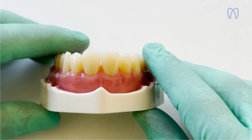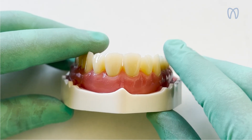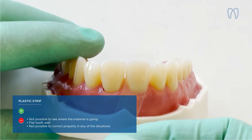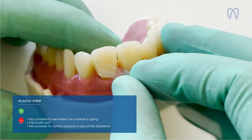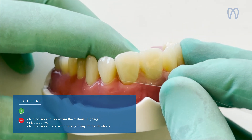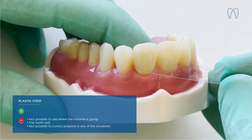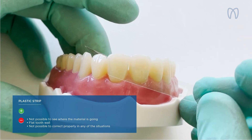I want to explain why we were thinking so deeply about a specific matrix for anterior teeth. Since I graduated and started working with composites, what was on the market were plastic strips that you placed between the teeth and pulled to restore the tooth. The trouble was it was impossible to see, because of the transparency, where the material was going, and the wall of the tooth became totally flat.